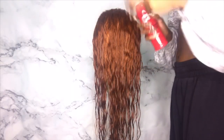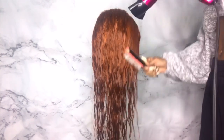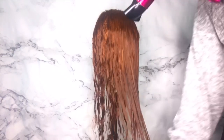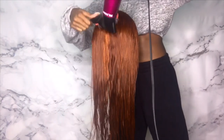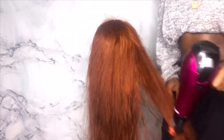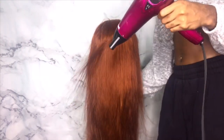Now we're gonna get into styling. I sprayed the hair with CHI Iron Guard heat protecting spray and started blow drying with my Denman brush and blow dryer. As I'm blow drying, you're gonna start to see what I was talking about earlier — how the hair starts to lighten up when it dries. You can see the hair's true color when it's dry; it's darker when it's wet.